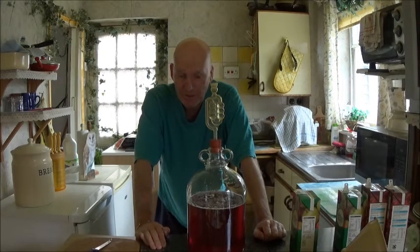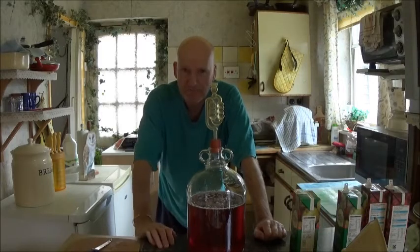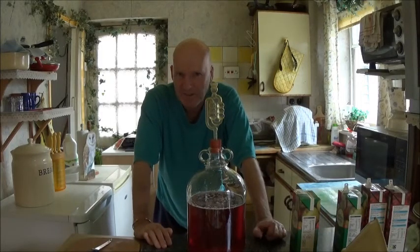Thanks for watching. If you've got any questions or anything about home brewing, check out my other videos — how to use hydrometers, and about bottling, and all sorts of things.